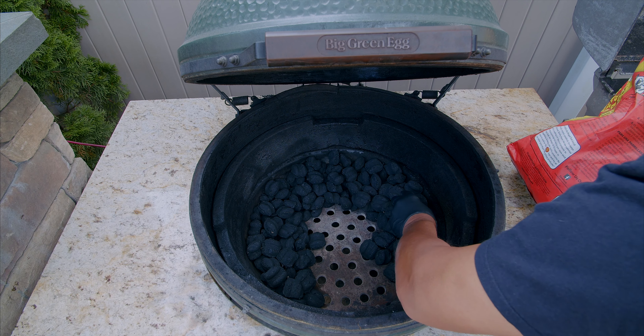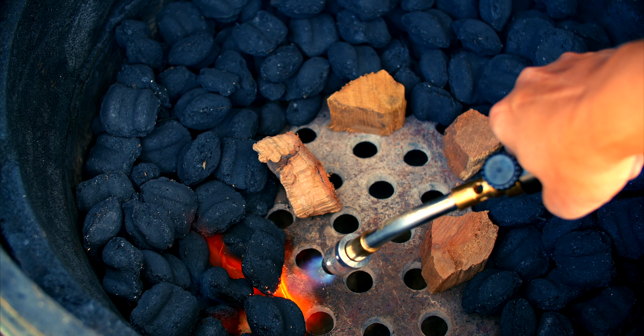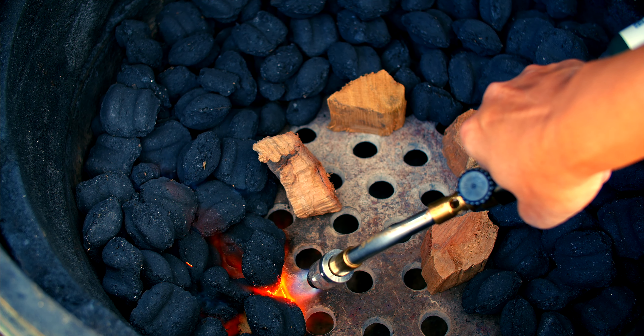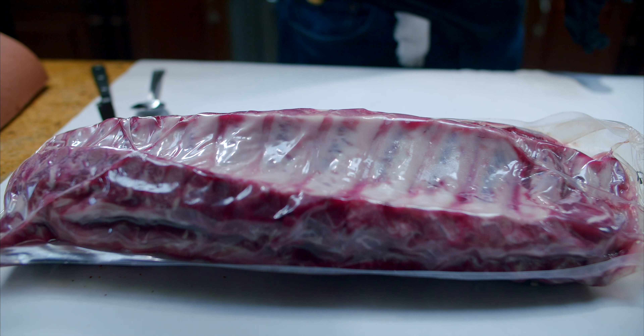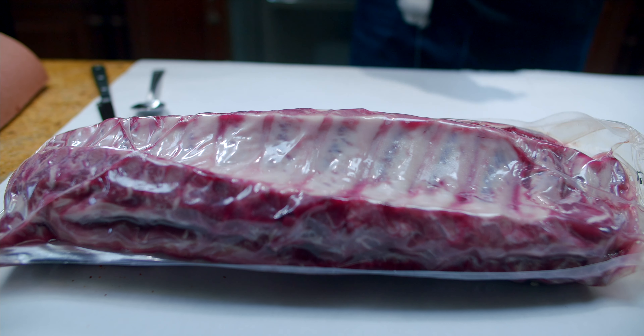We're going to be cooking low and slow today, so let's get the fire started using the prieto method so that we have a nice consistent burn. With that step started, I'll head on in and start the preparation steps.